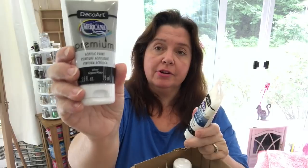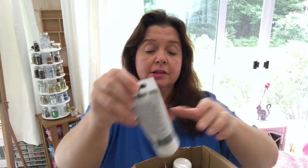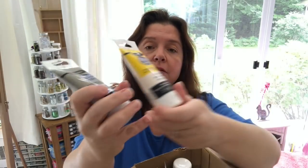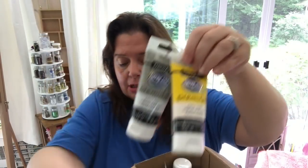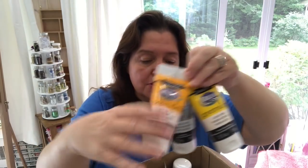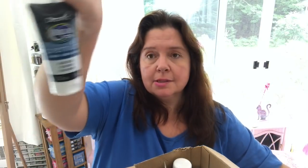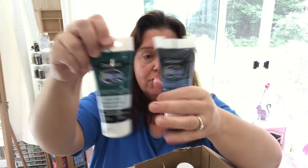This is acrylic paint in silver. There's some texture medium. And there's a lot of different products, all these different colors to show you. Lots of fun colors. I intend to make some how-to videos for you guys and explain a little bit about color theory and color wheels. So that is coming in future videos. That is why I got these products.